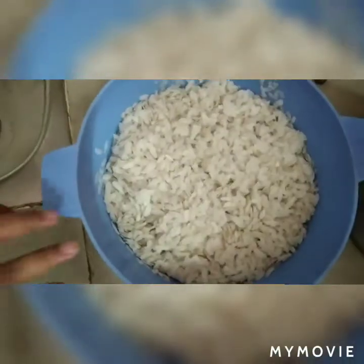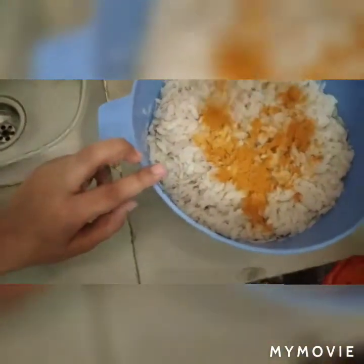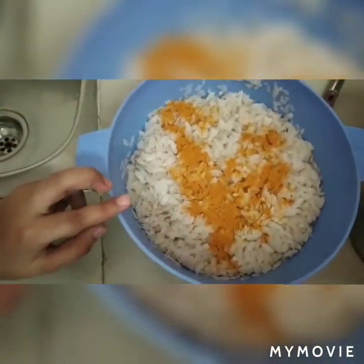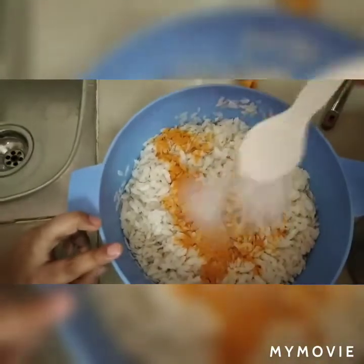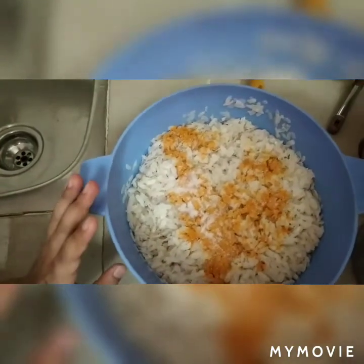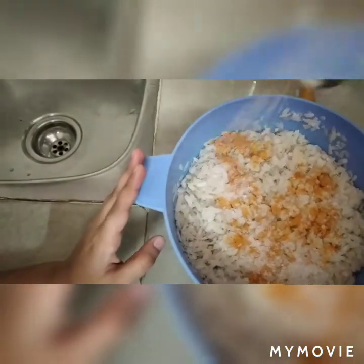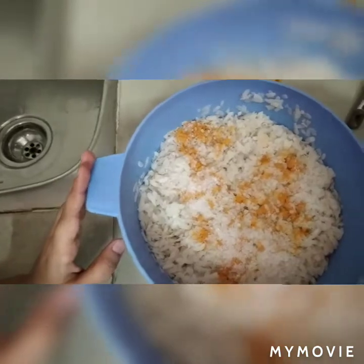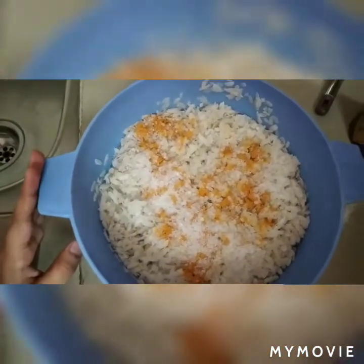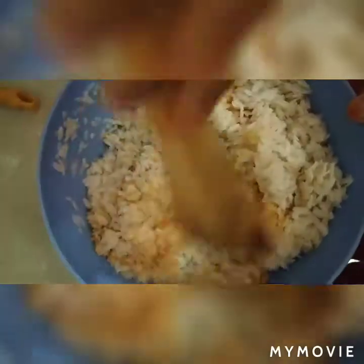We will add 1 spoon of salt. You can also add a little more salt, then add 2 cloves, mix well and cover it for a bit.